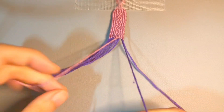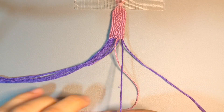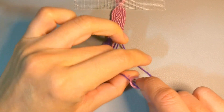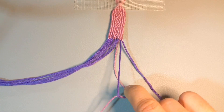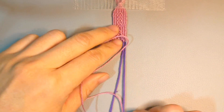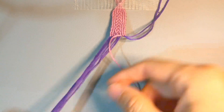Pull. Again, the lead string is under the base string — put the finger here and pass it through. Now we do the cross part. Just put the other strings aside so it's easier to see. We make the cross with the third and fourth string from the right, and the direction of the cross is opposite.